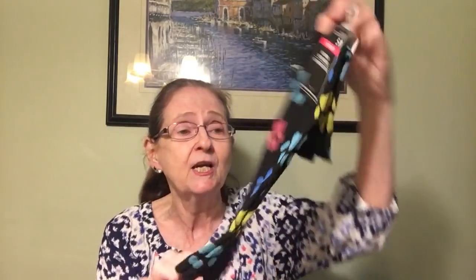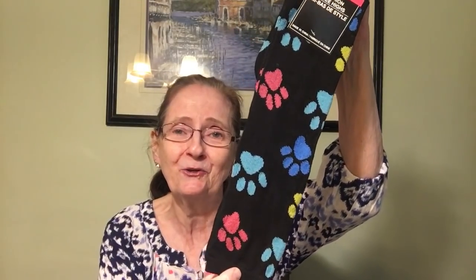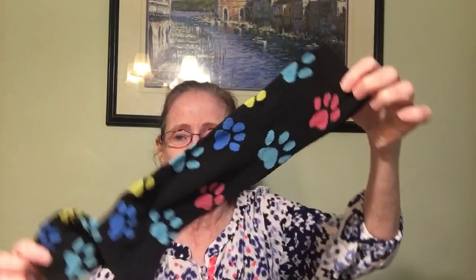Then I got these super long socks — I've never seen anything like these at Dollar Tree. These are women's fashion knee highs that go all the way up to your knee. I got one pair with paw prints and another pair with pandas. They are very, very long — they'll go all the way up to your knee.